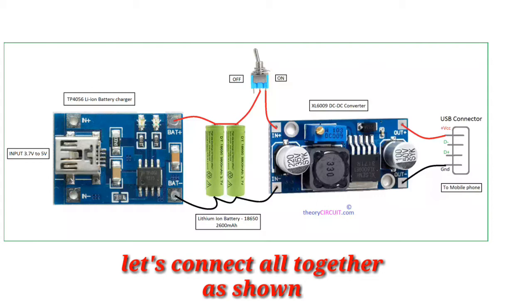The battery charges up to about 4.2 volts. Since the mobile needs to be charged at 5 volts, we need a step-up converter which will convert the 4 volts to approximately 5 volts, so that our phone can charge.